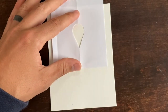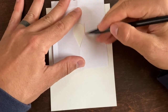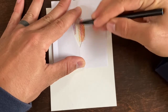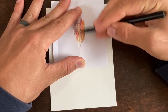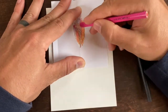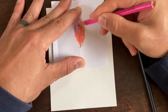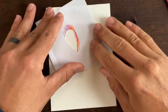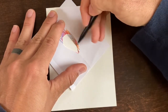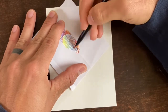I'm gonna start by making some petals. I've got this fancy rainbow pencil here, and a neon pencil as well. But any pencil you have will do — you can even do this with just plain graphite and it looks really cool.